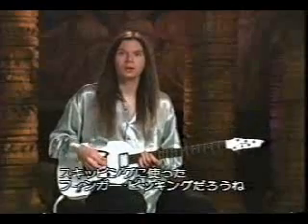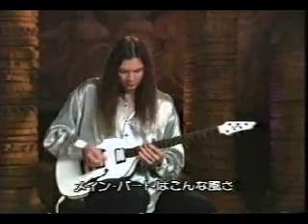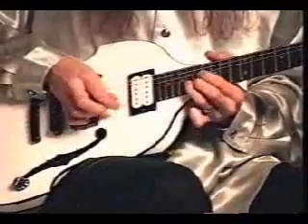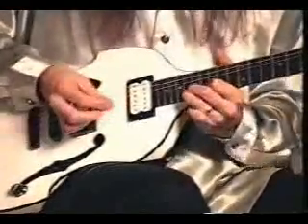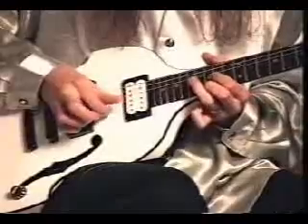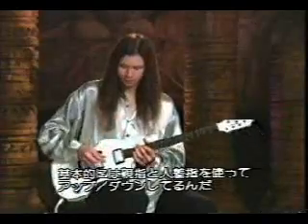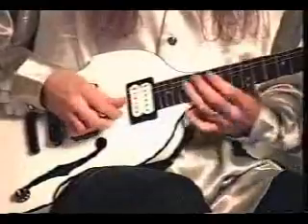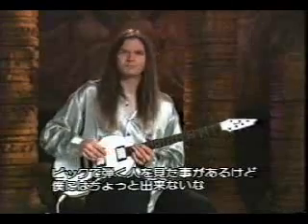Another thing that's really challenging in this one is there's a couple of interval skips where I had to resort to fingerpicking — not one of my strongest points, but I couldn't think of any other way to get the notes cleanly. So here's one of the main parts; sounds like this. Basically, I'm just using my thumb and my first finger to go up and down with those interval skips. I've seen people hold a pick and do that, but I can't do that at all, so I have to resort to fingerpicking.